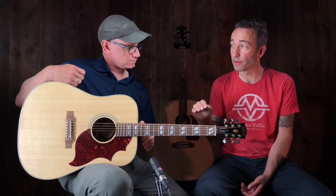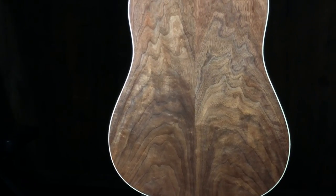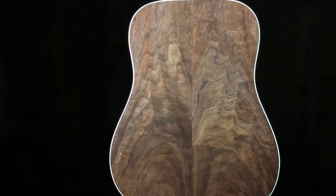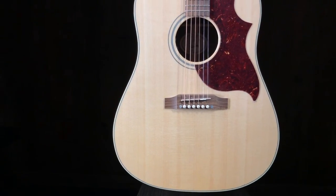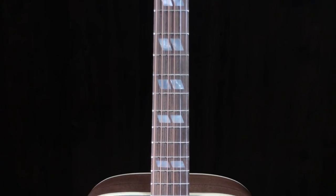There are four guitars in the lineup: the Hummingbird, J-45, J-200, and L-00. They're all a little bit thinner, stage-ready, with an LR Baggs pickup system, walnut back and sides, spruce top, mahogany neck, walnut fingerboard and bridge — at incredible price points.